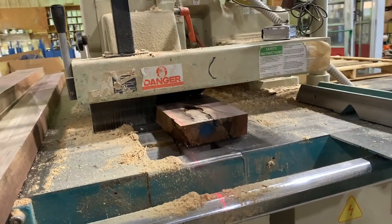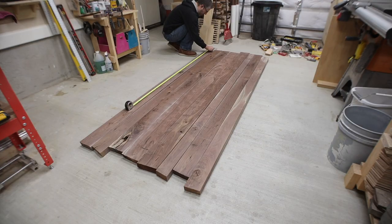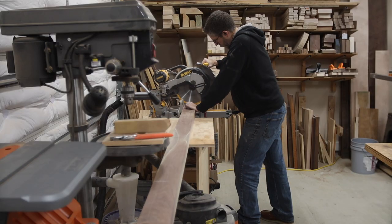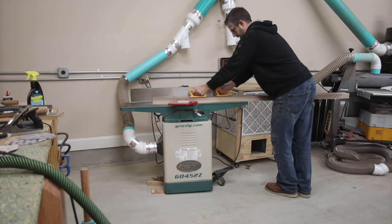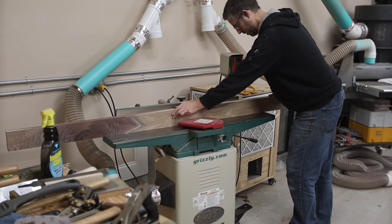Once I got everything back in my shop, I arranged everything in what looked best to me and marked out the ultimate size I needed for this table. We were doing a length of 72 inches, so I used a piece of chalk because it shows up better on the walnut and marked out the 72 inches I needed.